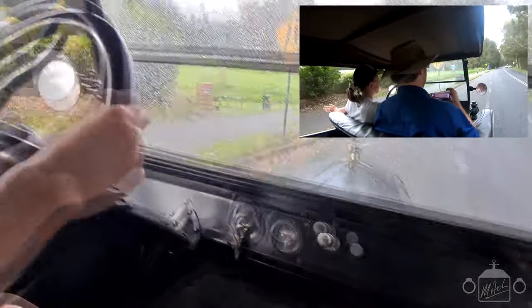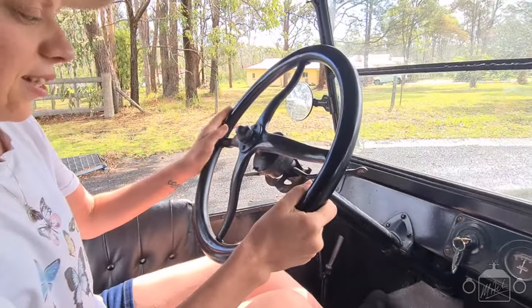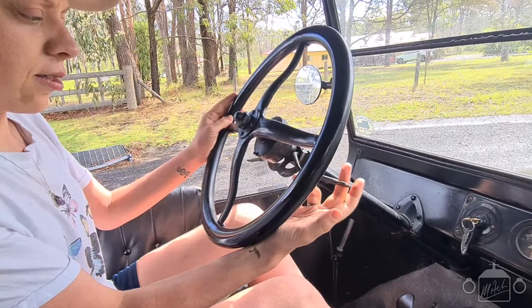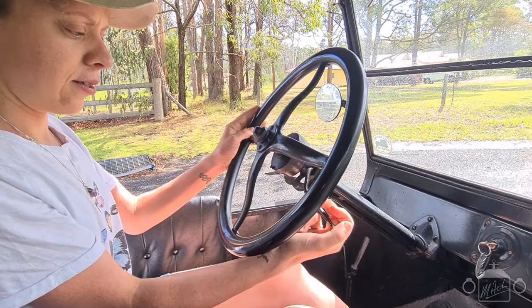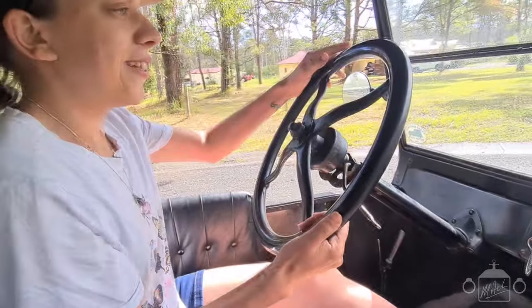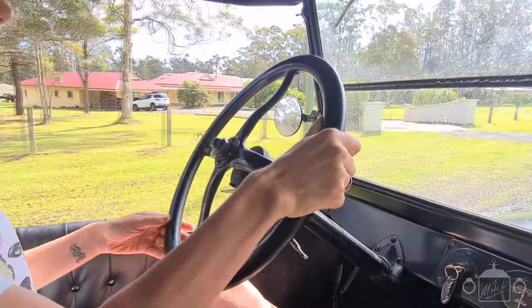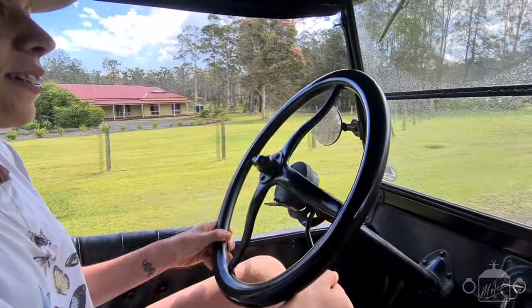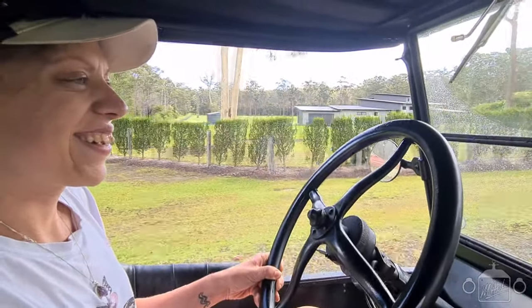Whoa. Halfway. Pull over. That's it. Halfway. Yep. Give it some gas. No, no, no. Give it some gas first. Pull this down. That's it. And then take your foot off the brake and onto the clutch. That's it. Come on, Lucy. Doin' well. I tried.